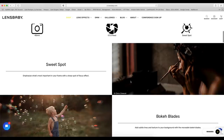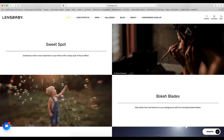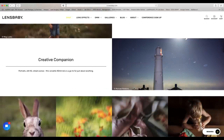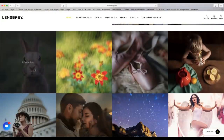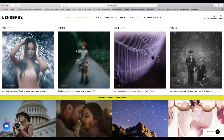Here are some sample images showing the sweet spot — a lady putting on makeup, a little boy with bubbles using the bokeh blades, and the creative companion. You can use this lens for portraits, still life, street scenes — almost anything. There are wildlife shots, a shot of a bunny, which looks really cool.